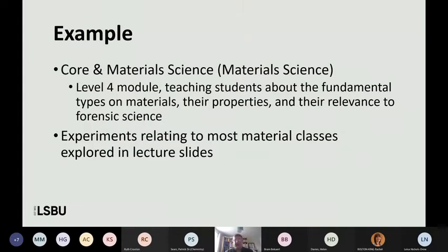The main example I'll give is the module I teach to year one students, which is Core Material Science — that's my first degree. What we're trying to do there is teach students about materials, different types of materials, what their properties are, and their relevance to forensic science. So things like: what is a fibre made of, the different types — natural versus synthetic — how they relate to fibers in year two, what is glass, what's the structure of a metal, how do metals deform, and so on. I was trying to find experiments relating to these material classes.